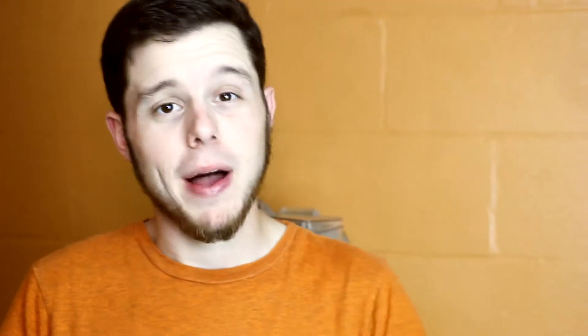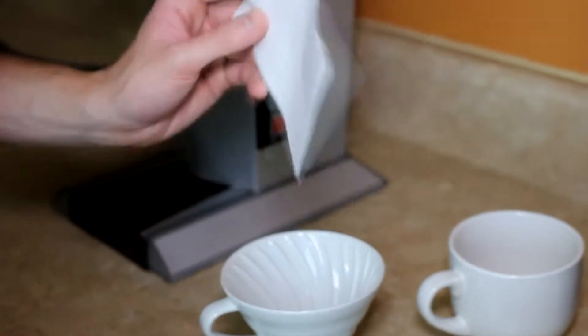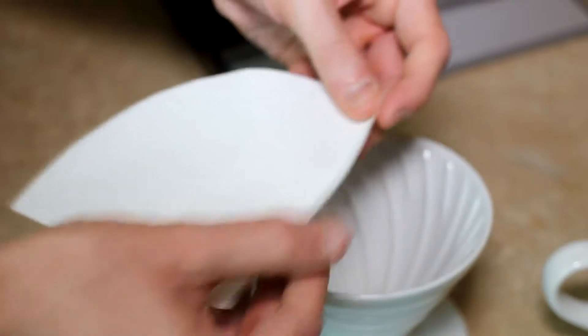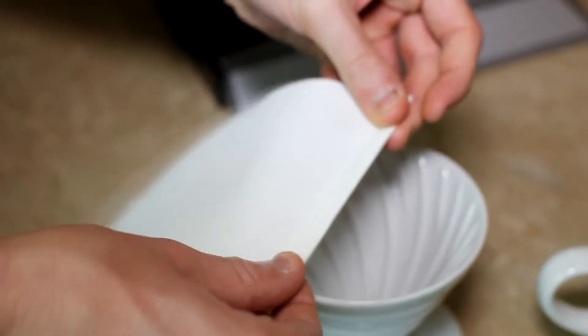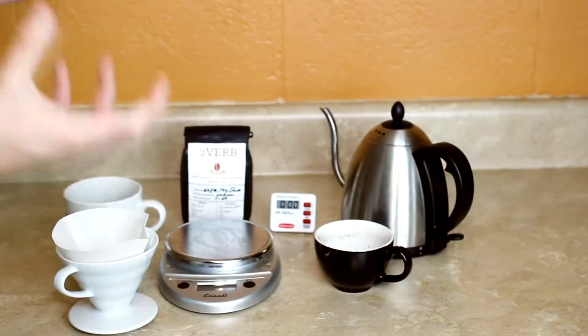Welcome back to Reverb Coffee Company's Summer School. Today we're talking about Pour Over Method, so let's get started. Since it's pour over, obviously you're going to need a pour over brewer and a filter. The first thing I like to do is fold this filter right at the seam and then put it back into the brewer, just to make sure that it sits in there a little more evenly.